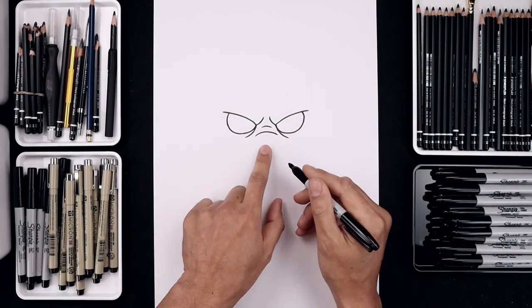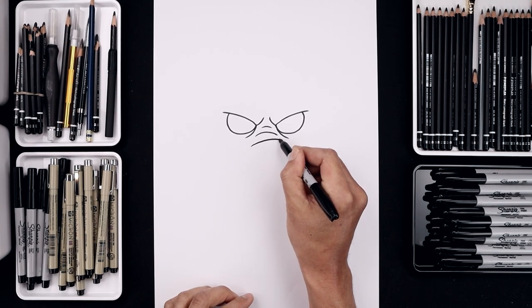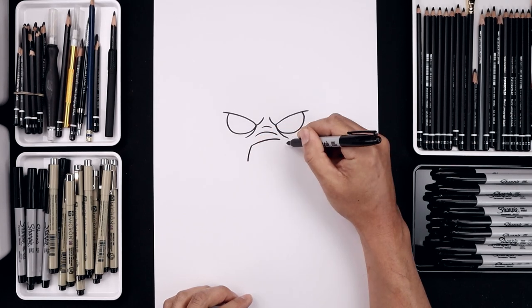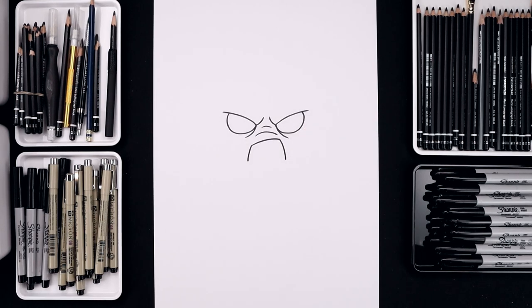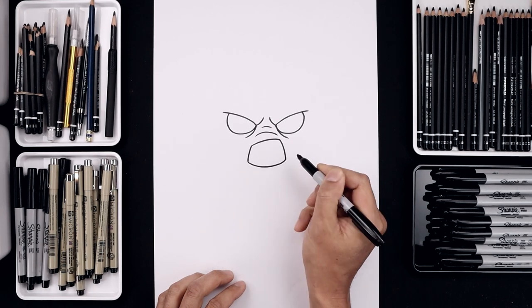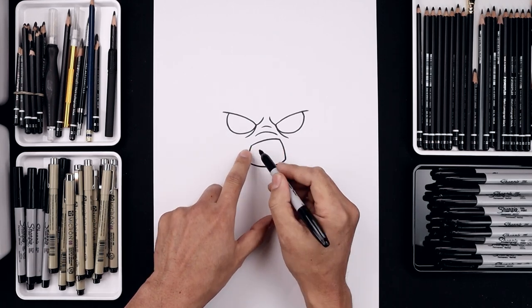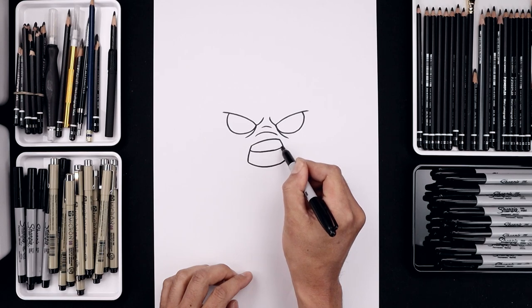Now you want to move down and draw the top edge of the mouth. Starting over on the left side, we're just going to curve this up and out towards the right, going up a little bit higher, then the mouth going out and then down towards the side. Let's connect the bottom with a curve going down towards the bottom of the mouth and then back up. Now you want to draw the top edge of the teeth. Starting over on the left, curl this down and back up.